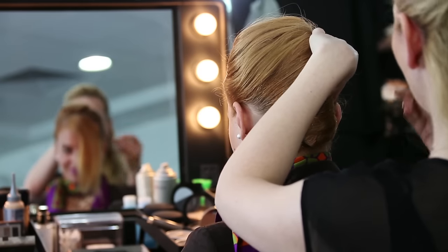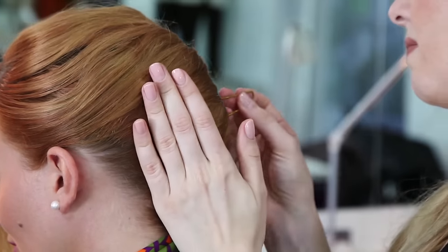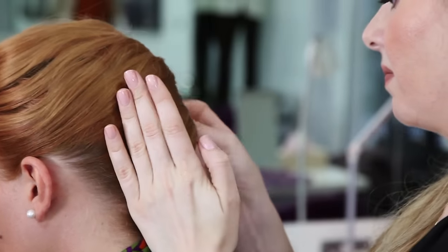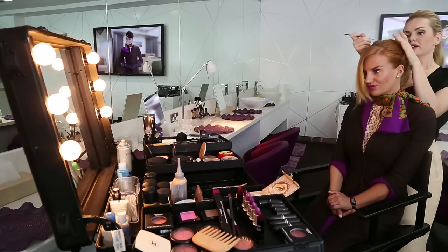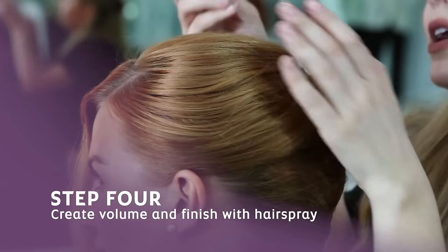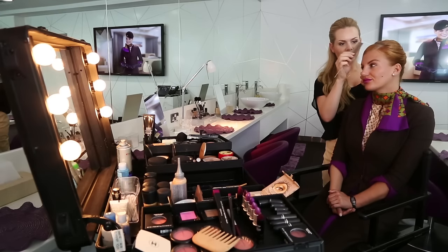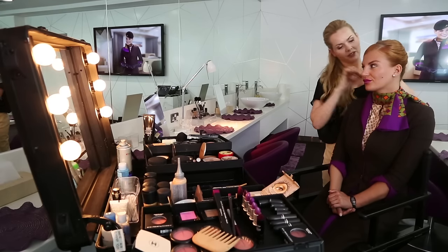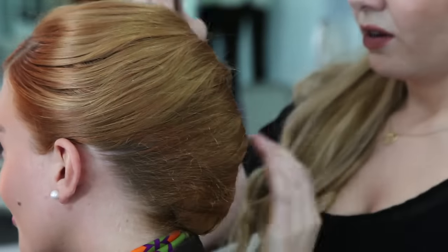I'm going to start securing with the U-pins. Once it's secured, I'm going to take my tail comb and push the hair higher so that I have more volume. I'm also going to secure the front part so it comes neatly and secure it together with the rest of the hair on one side.